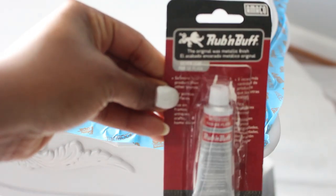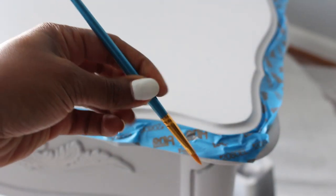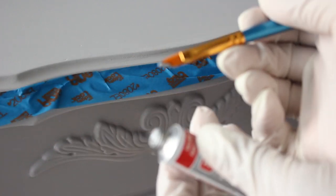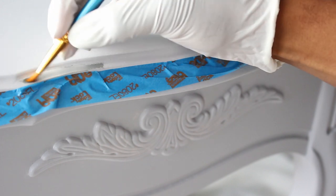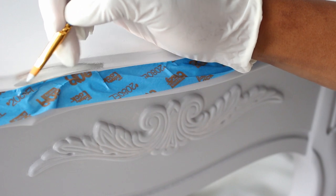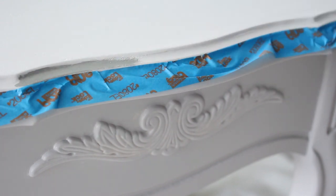Now I'm going to apply this Rub and Buff metallic silver leaf wax. It's a small tube but a little bit goes a long way. I'm going to use a small brush to apply it — just put a little bit on the tip of the brush, spread it out, and then start using my finger. You do that all the way around. Isn't it pretty? It's very subtle but it's nice. Now I'm just going to remove the painter's tape.